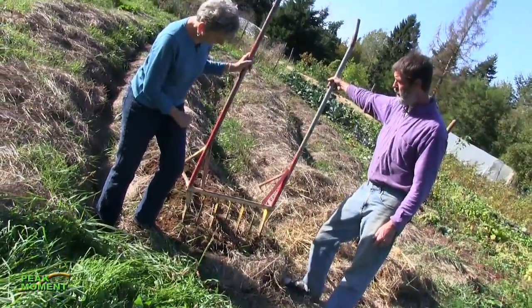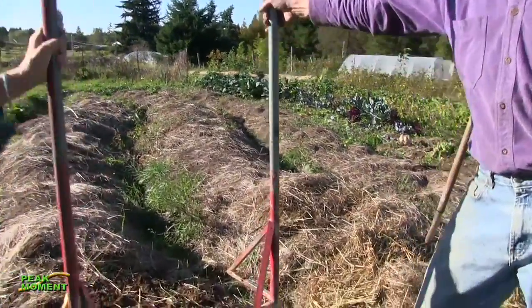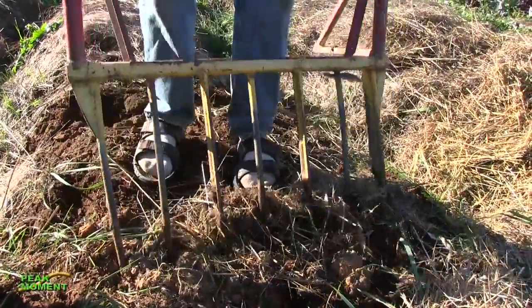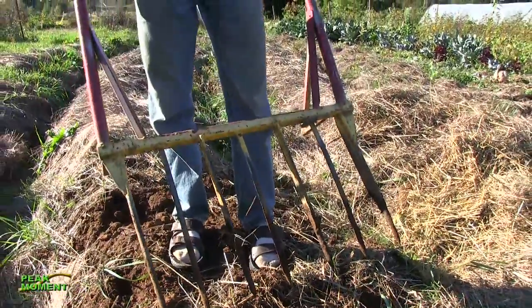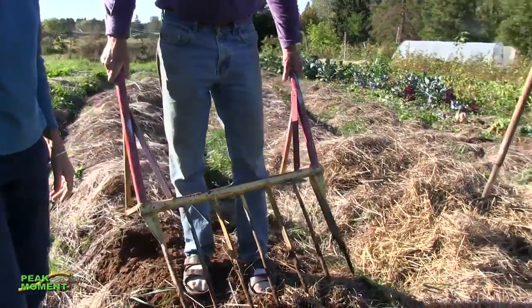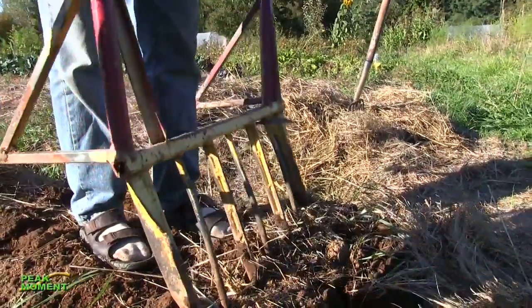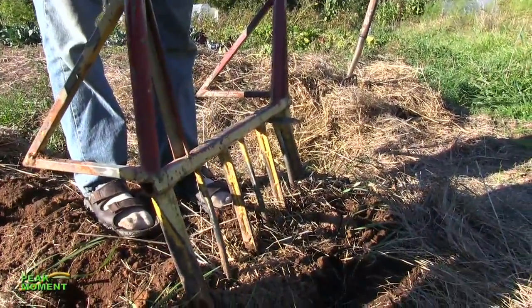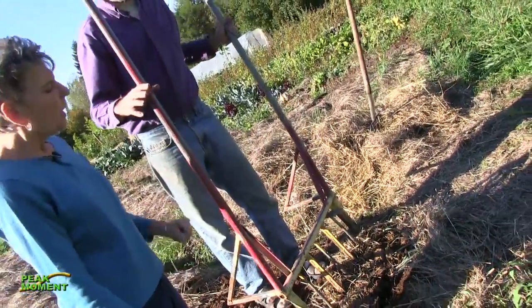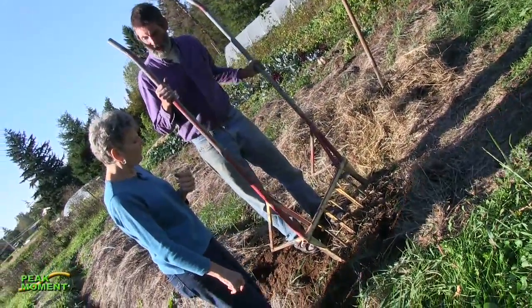This is one that I welded up — I've made dozens and dozens of these, and this is actually one of the first. It has tines like a big pitchfork, but these tines are about 20 inches long, fairly stout, and about four to four and a half inches apart. This helps us aerate our soil down to about 20 inches without changing the soil strata, so the organic layer stays on top and the more mineral layer stays at the bottom.